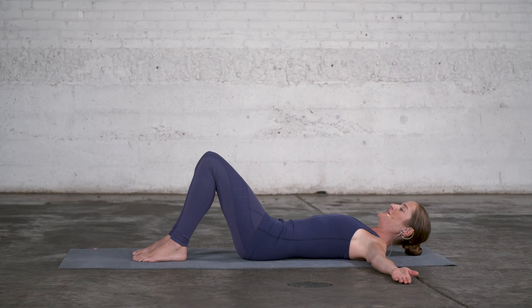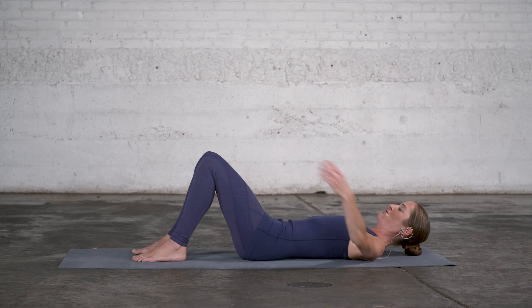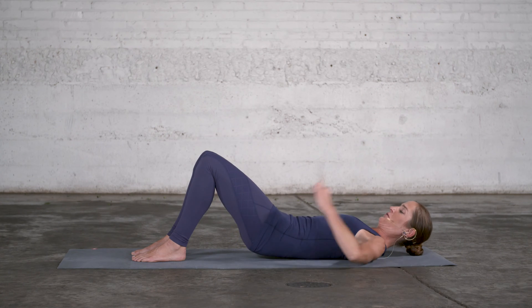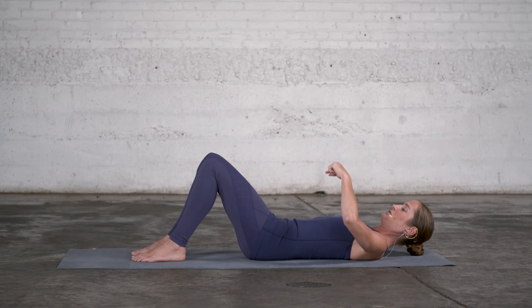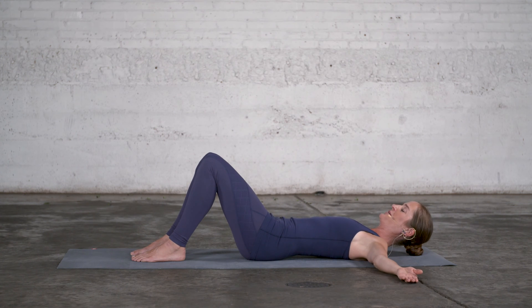If you'd like to work with imagery, imagine a heavy metal ball sitting on your sacrum in the center of your pelvis. Now let that metal ball roll into your lower back so your lower back is imprinting into the mat. You can slightly lift the pelvis off the floor and feel the front of the hips open, then let the pelvis roll back onto the floor and that ball centers right in the middle. Let's do this one more time.